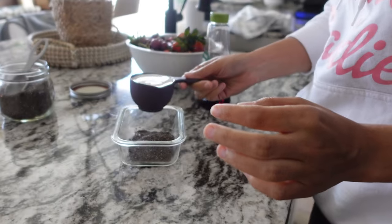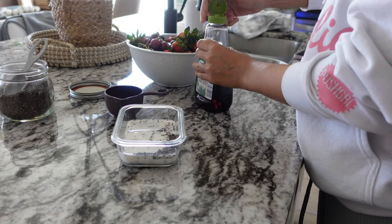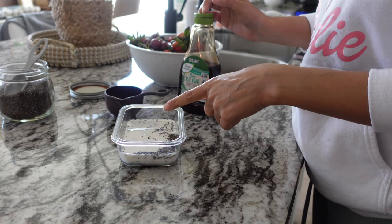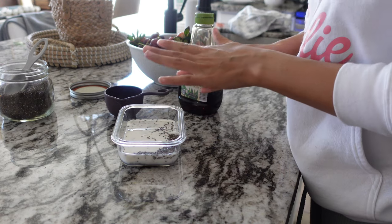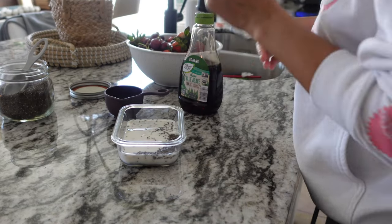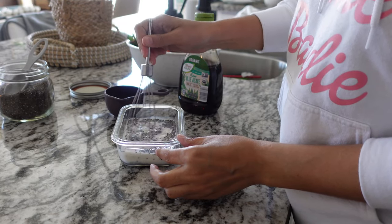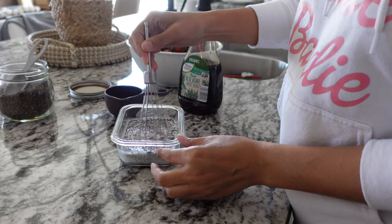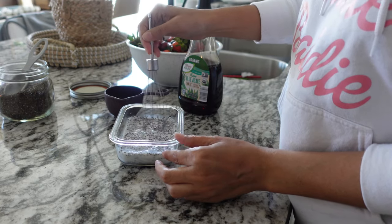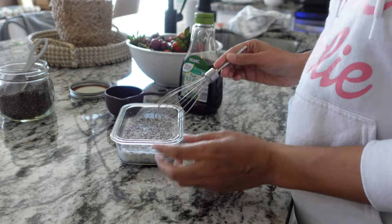Then take your half cup of non-dairy milk — I'm using almond milk — and about a tablespoon of your sweetener, just eyeball it. You can also add vanilla extract or any kind of flavorings you want, but I'm going to keep it simple so you can see how to make the base, and then once you try it you can add your own creations. Then I like to take a whisk or a fork to distribute the milk into the chia seeds — you want the milk evenly distributed between them.